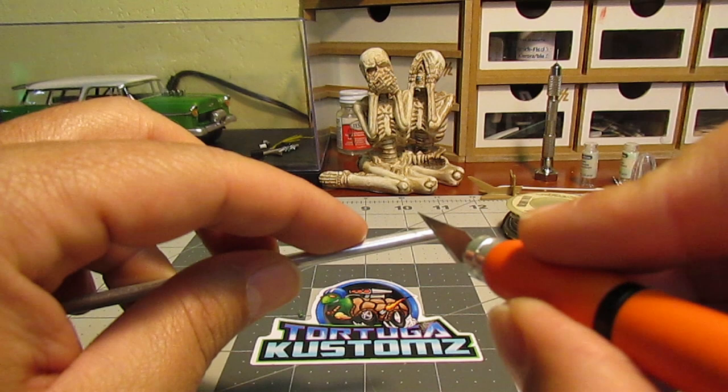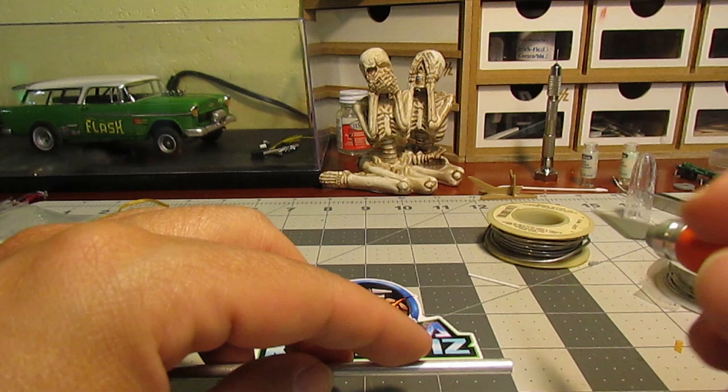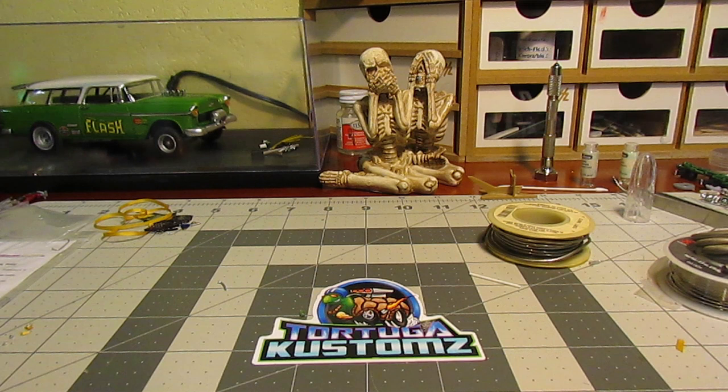So we're gonna cut a little piece here. We're gonna cut four pieces of the solder wire and we're gonna continue. Basically we're gonna add about one quarter of an inch.